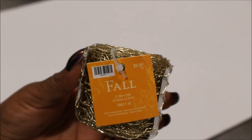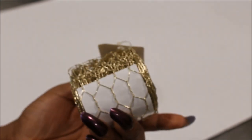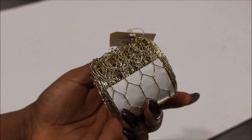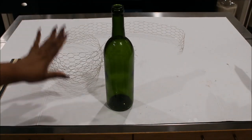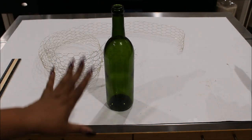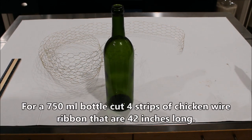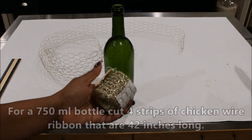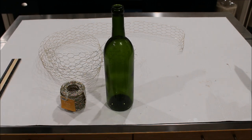I bought this chicken wire ribbon at Hobby Lobby on sale for two dollars and 39 cents a roll. Let's make something with it. We are going to cut strips that are about 42 inches long for a standard wine bottle. These rolls of chicken wire are 15 feet long. Since it is chicken wire, the ends when you cut them are going to be sharp — be very careful.